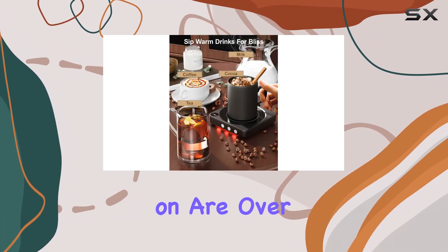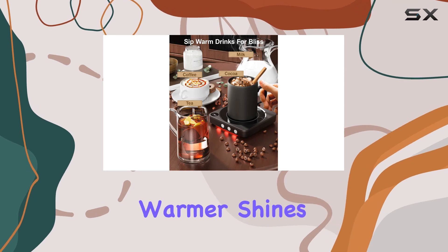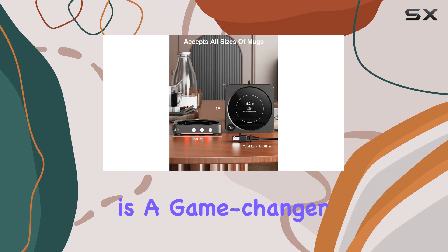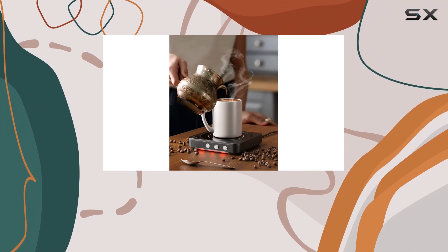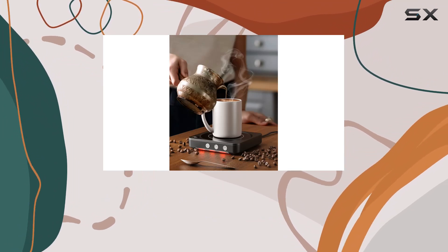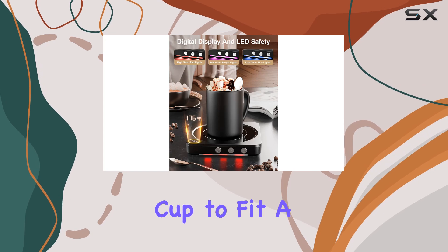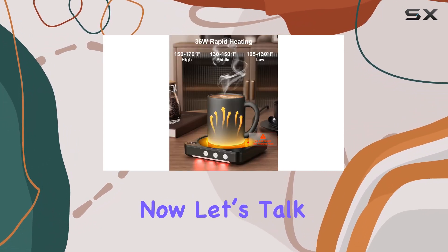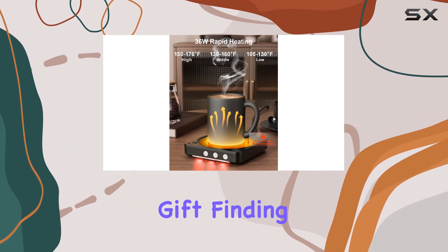Another aspect where this mug warmer shines is its size. The 5.2-inch heating plate is a game changer, comfortably fitting 99% of cups. This means no more trying to find the perfect cup to fit a tiny warmer, making your morning routine that much easier.